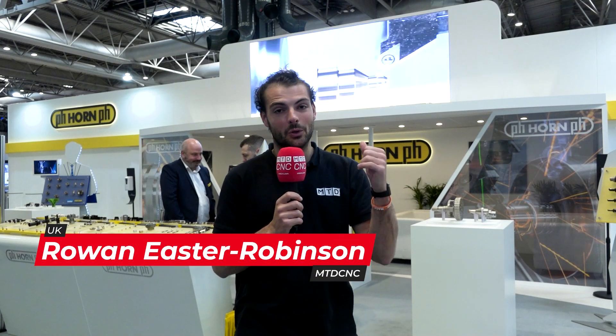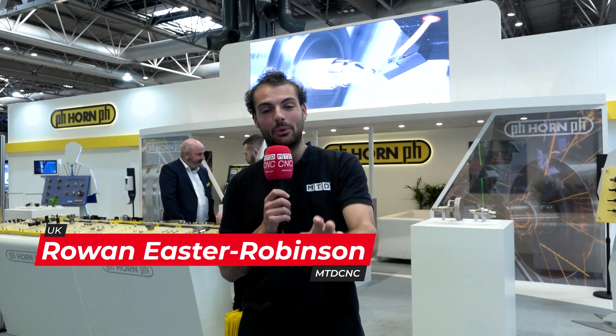We're here at MAC 2022. I'm on the show stand and I'm going to be talking to Alex Brown about how there are so many options from Horn cutting tools to replace your gear cutting machines.